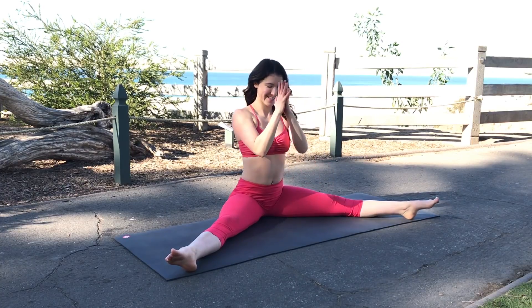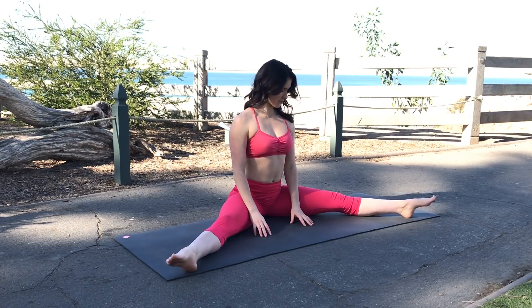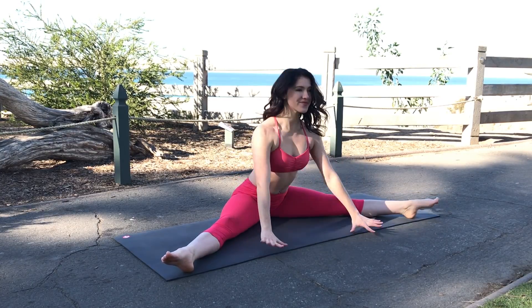Hello everyone, thank you for tuning in to another installment of Flexi Friday. My name is Addie and today's flexibility exercise is a straddle push-up.